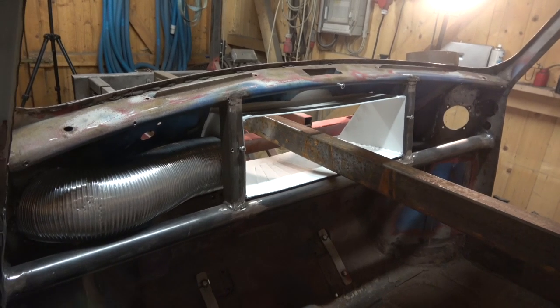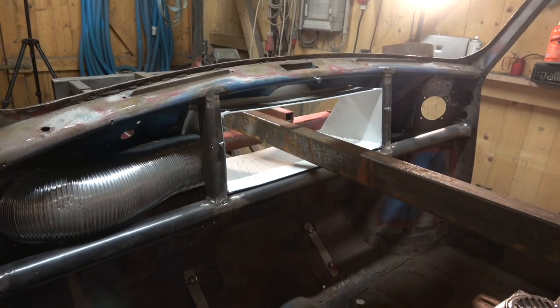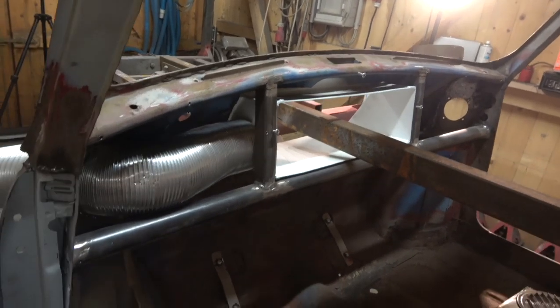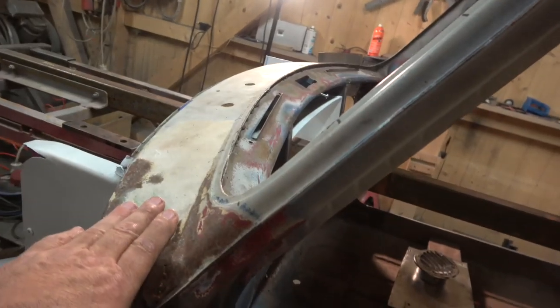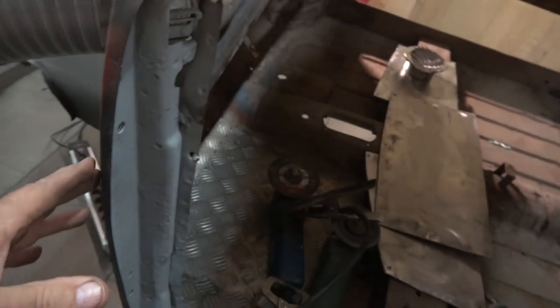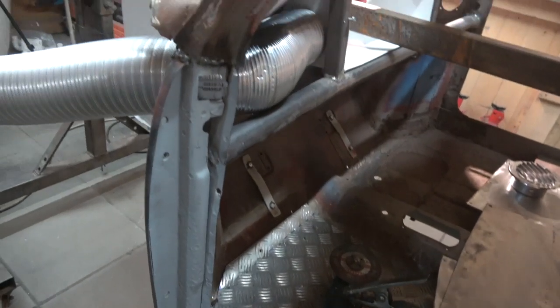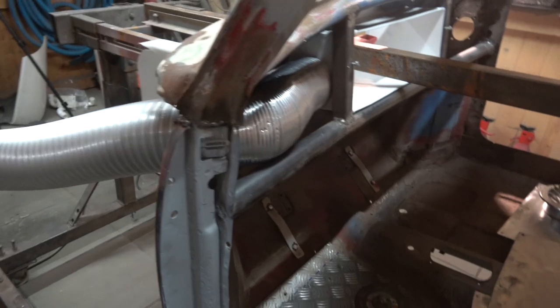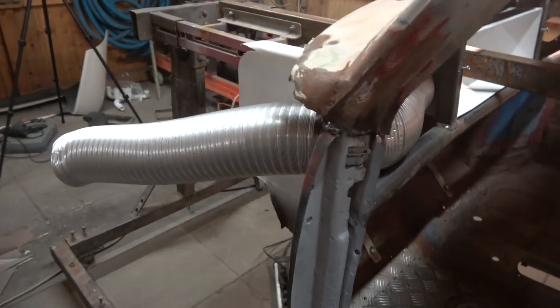I'm waiting for some parts to come from the UK that were supposed to be here on Friday - still haven't turned up, it's Monday now. That was the repair section for the scuttle, the closing panels underneath both sides, and the new A-panels to go on. There are quite a few repairs to do so I can get on with those, but it is annoying when they tell you it's in stock and then you don't get it.